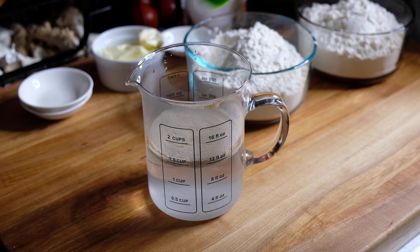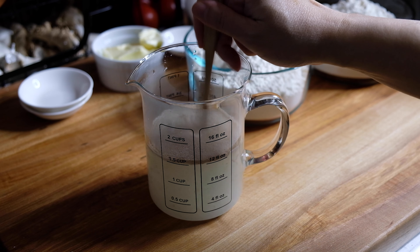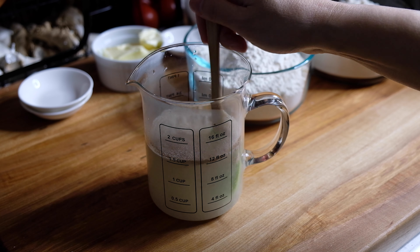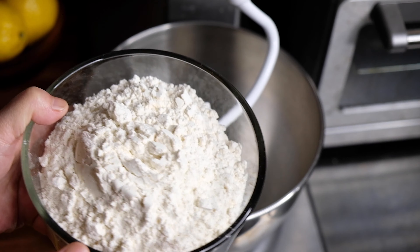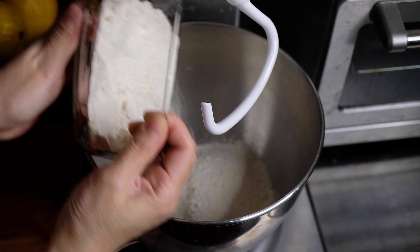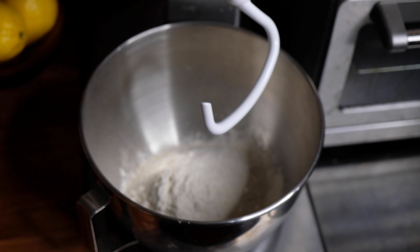To start this dish we need one and a half cups of warm water. We're going to add one tablespoon of sugar and two and a quarter teaspoons of tri-active yeast. Give this a little stir and set this aside for five minutes to let that yeast really bloom.